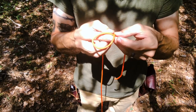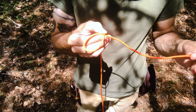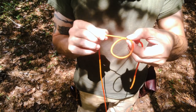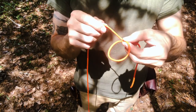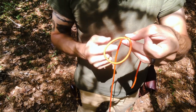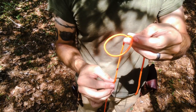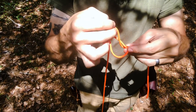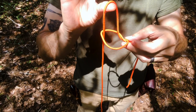This is the beginning of my bowline — working end on bottom, standing end is on top of the loop. From there, from bottom to top, I'm going to push a bite up through that loop, just like that.